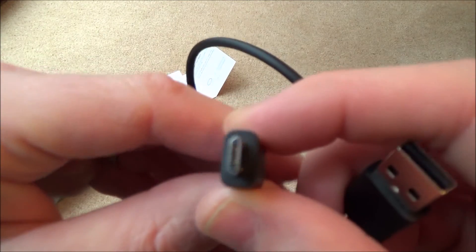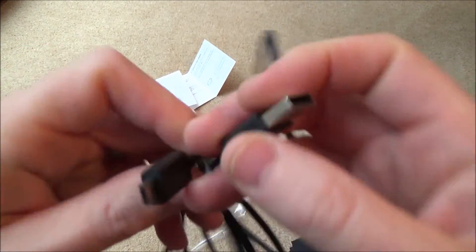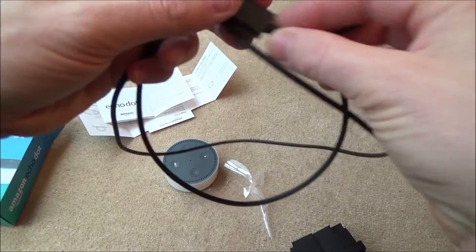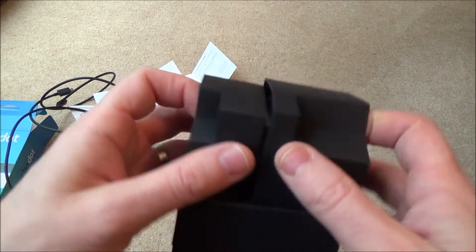So this is our USB to Micro USB cable. The lead is approximately 150cm, so 1.5 metres. Then we have the charger here — everything is really nicely packaged.